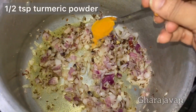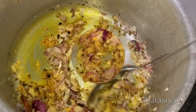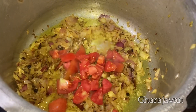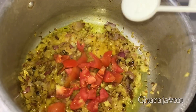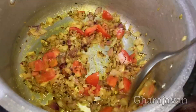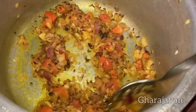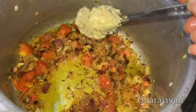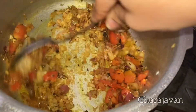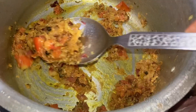Now I will be adding the turmeric powder. Add the chopped tomatoes and add salt. Fry the tomatoes well for around 2-3 minutes. Now add the ginger garlic paste and stir fry well for around 2-3 minutes. This is the perfect consistency.